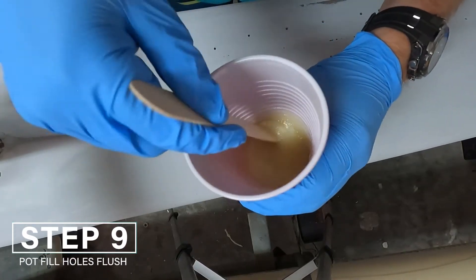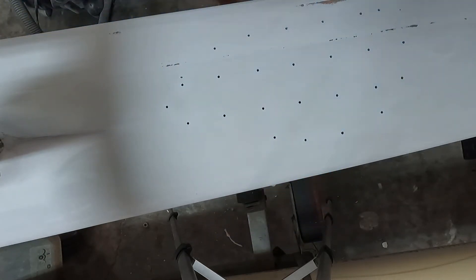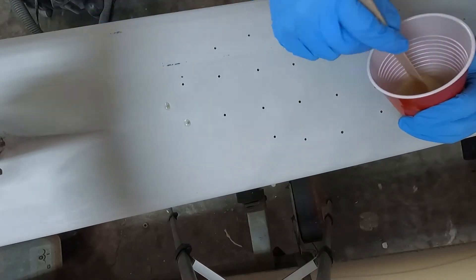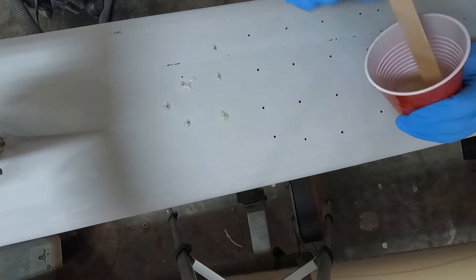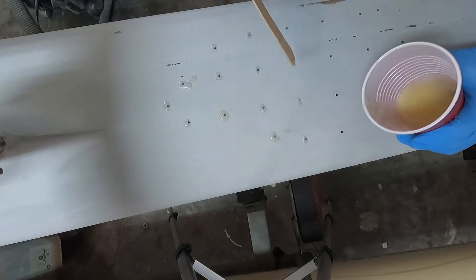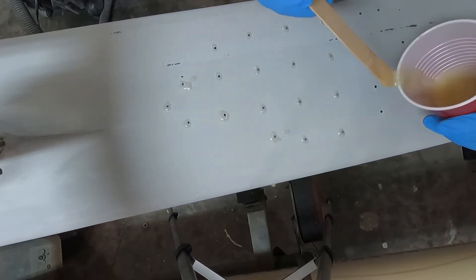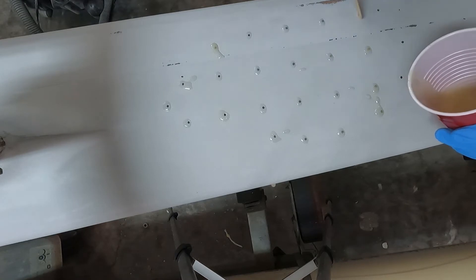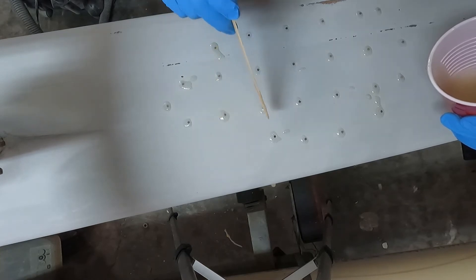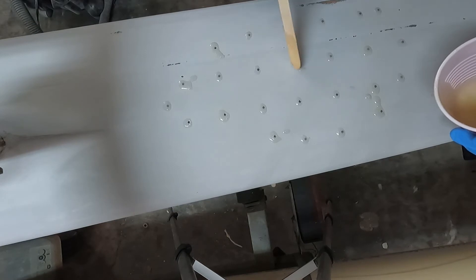To fill all of the holes that we drilled, we're going to use a mixture of epoxy and microfibers — no different than before, but in this case we're going to thicken the mixture up significantly. Not quite to a peanut butter thickness, but a much thicker syrup. We want the material to flow into the holes but also have enough body to close the hole off completely and not just drain down through, since those holes go all the way through the laminate. We can also add fairing material into the epoxy to make it easier to sand.